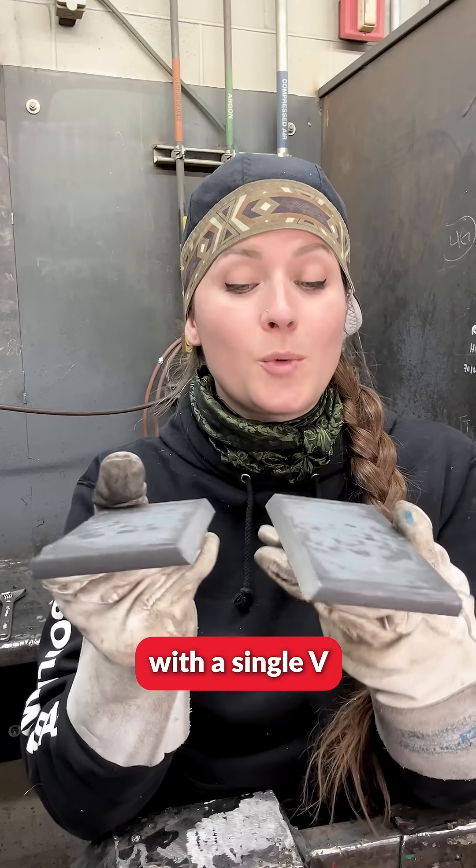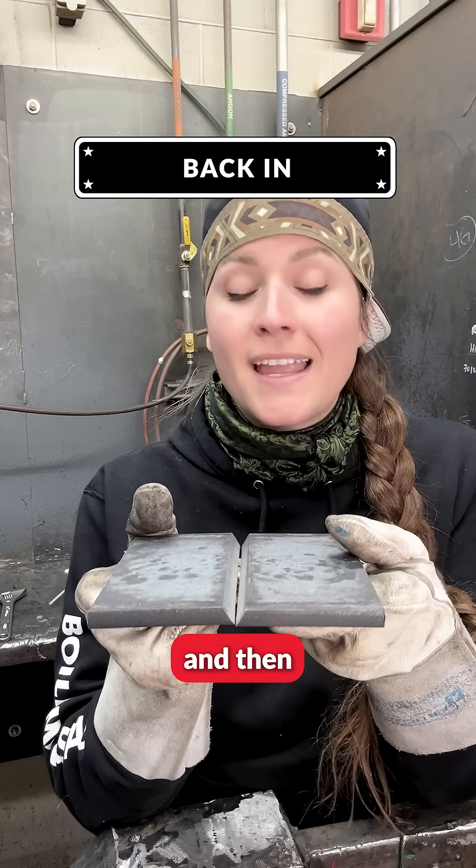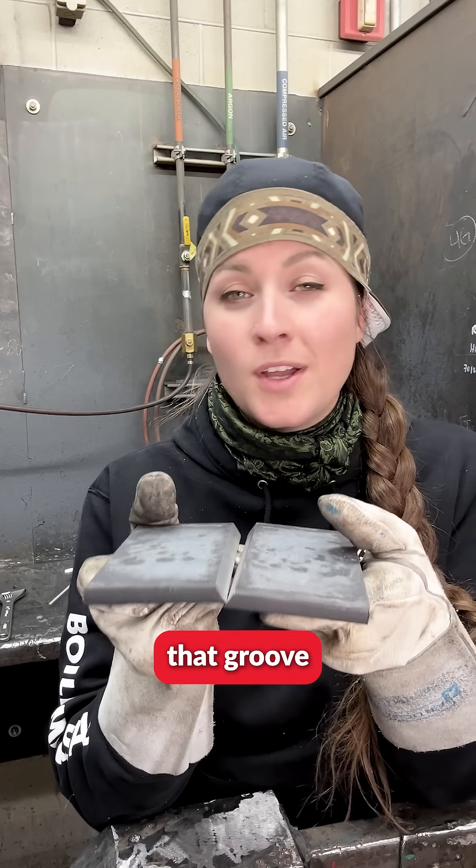Today we are going to work with a single V open root and we're going to fill that in with an E6010 electrode as a base, also known as a backing, and then we'll fill up that groove with the flux core arc welding process.